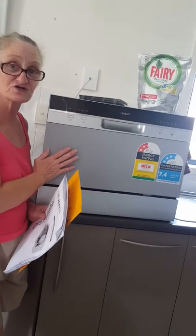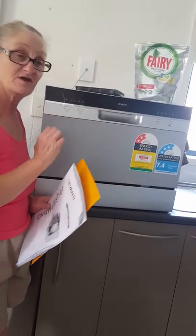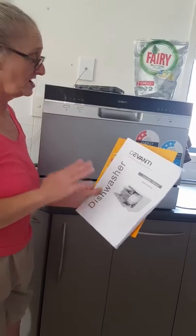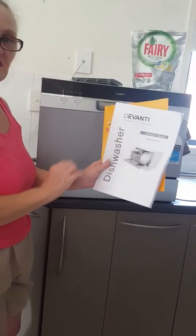Now look, when I got this, I tried to get one through Bunnings, but of course they were so popular they'd run out, and they've got to wait until they get more stock. So I got online and got onto a little website that sells Deventi dishwashers.